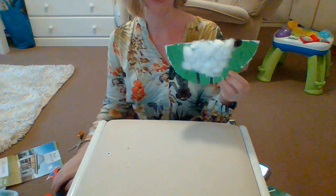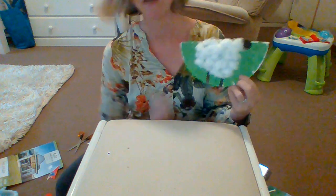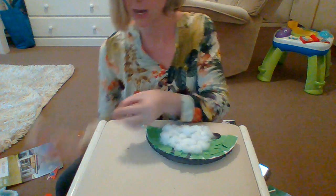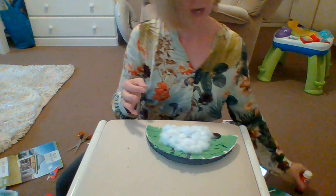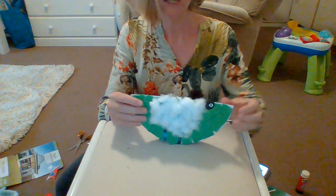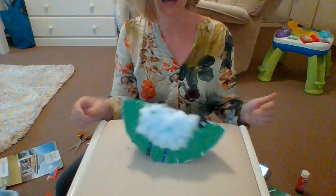Here we are. I finished my lovely Samuel the sheep. And what I can do now is add a googly eye to make him have an eye by his head. But I don't have a googly eye, so I've made a little eye out of paper — white and black paper, black for the middle of the eye. And the best part about Samuel the sheep is that he can rock backwards and forwards like that.